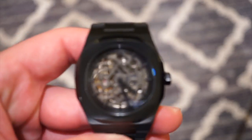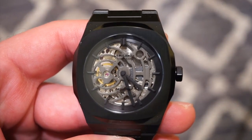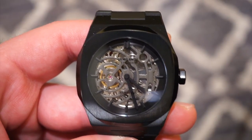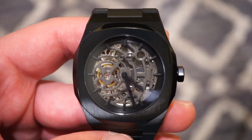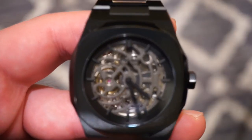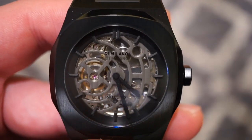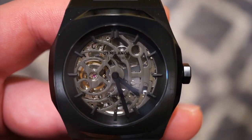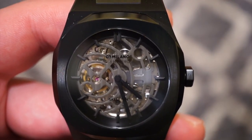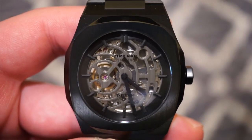In terms of the crystal, we get a nice sapphire crystal, which is always good to see. D1 Milano is printed on it along with 'Automatic' in black, which is a nice little touch. You can see the skeletonization on the front, and in the back we do get an exhibition case back where you can see the movement. These are your black hands with applied hour markers in black to match the case — it's a time-only watch powered by the NH70 automatic caliber produced by Seiko.